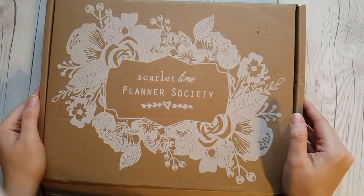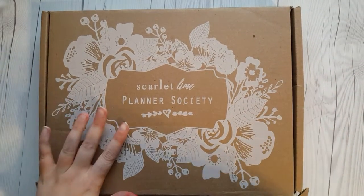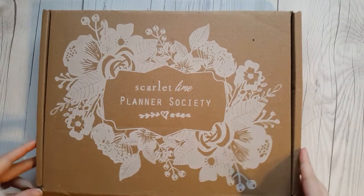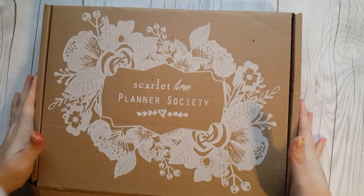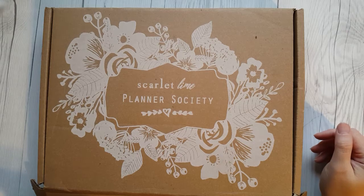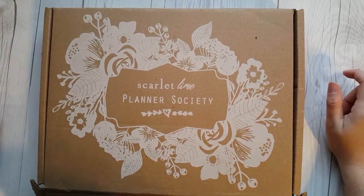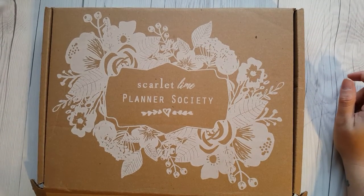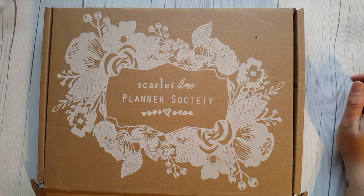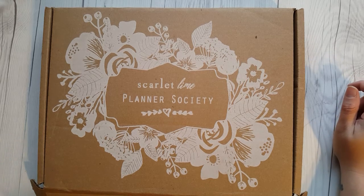Hi guys, so here I have the November Planner Society subscription box. I'm just going to do a quick unboxing. I technically already opened it, but sorry about the lighting ahead of time — it's very wet and rainy outside. Also, apologies for my voice and coughing — I'm fighting off a cold, at the tail end of it. Cold medication hasn't quite kicked in, so we'll try to get through this in one piece.